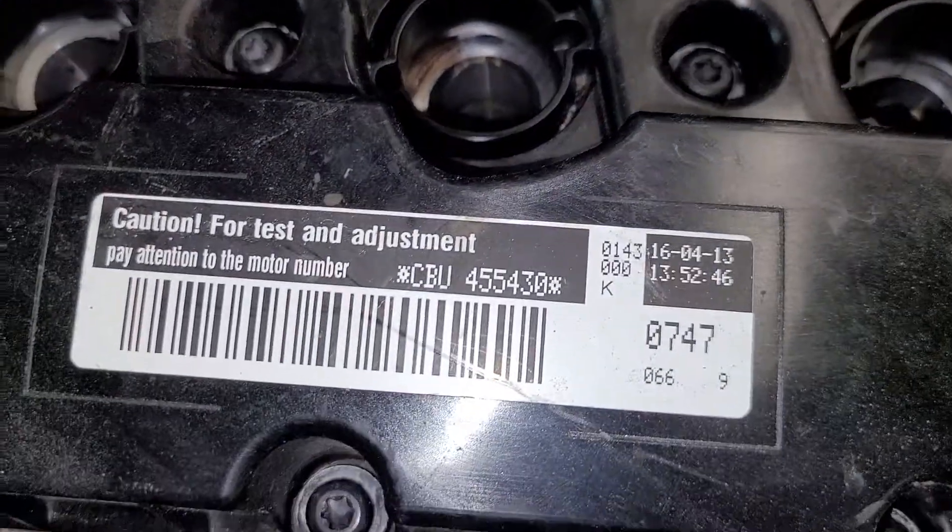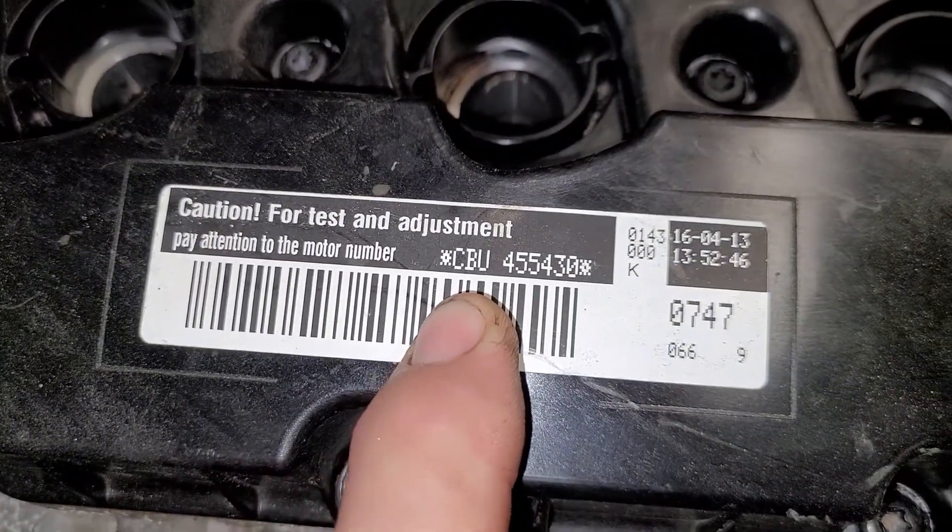It turns out the solenoid is for the oil pump. With nothing hooked to it to control it, the oil pump goes to full pressure. I don't understand why you'd need to control pressure on one but not the other — everything else is identical and they're both the same engine code: CBU. There are apparently four different versions of this motor, CBU being one of them. The motor from the Golf is a CBU and the motor from the Passat is also a CBU — same year engines too.